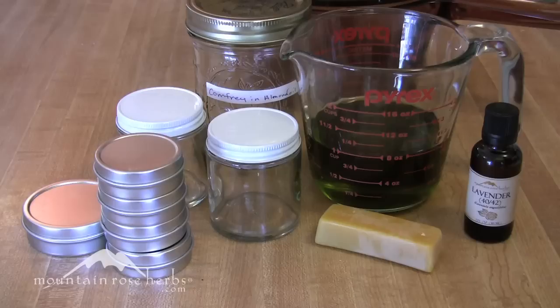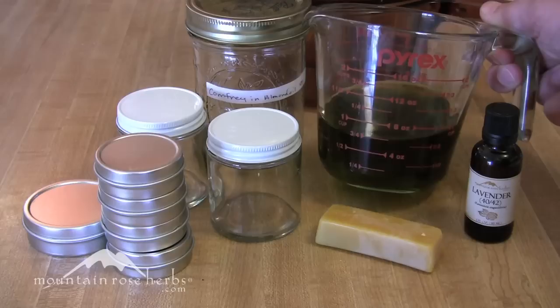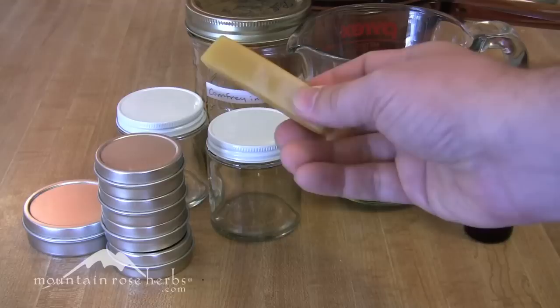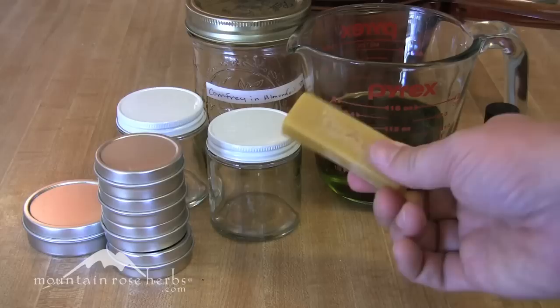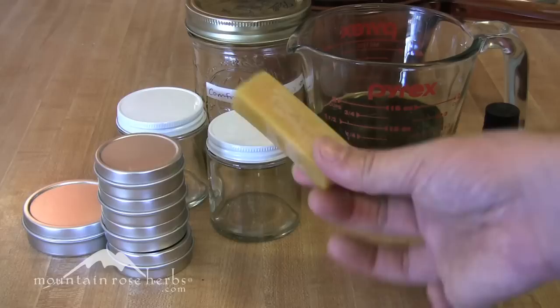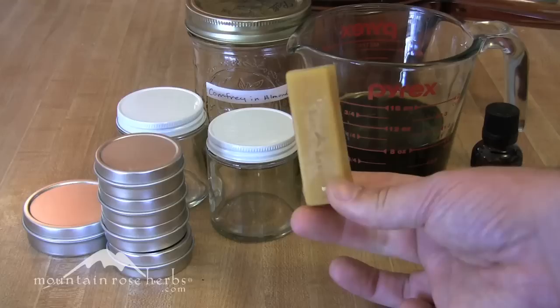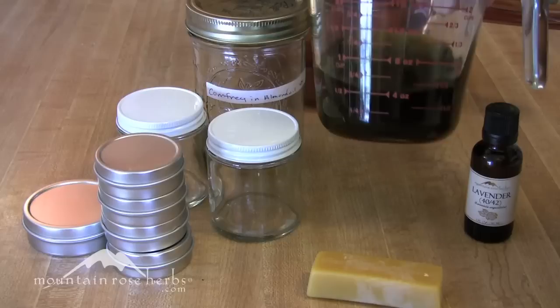A salve can be made in a variety of ways, but most often these days a salve is made with an herbal infused vegetable-based oil — like this comfrey leaf infused in olive oil from a previous lesson — combined with beeswax. Beeswax allows the oils that are liquid at room temperature to harden. The magic formula is one ounce of wax by weight to one cup of oil by volume.